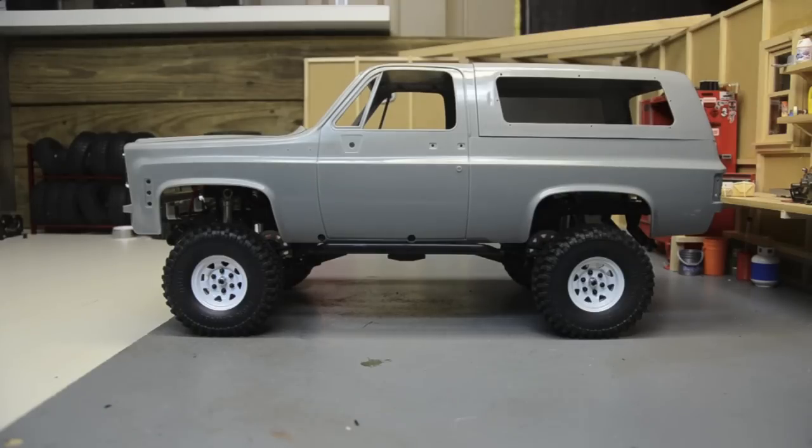I'm not gonna go any smaller than what's on it. These are the 155 RC4 Drive stamp steel bead locks with the mud thrashers that come on all the TF2 Mojave kits. They're scale, they'll clear, they'll work, but they're tiny. I'm gonna start in order of size and work my way up.